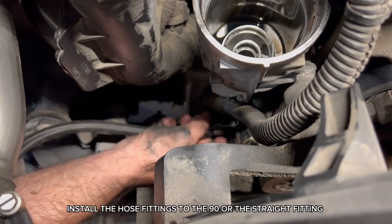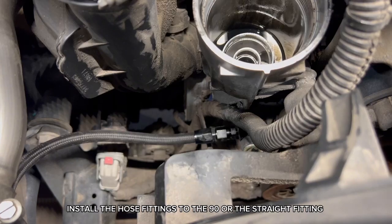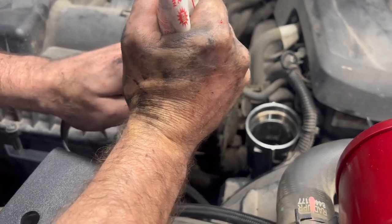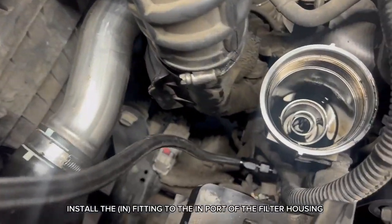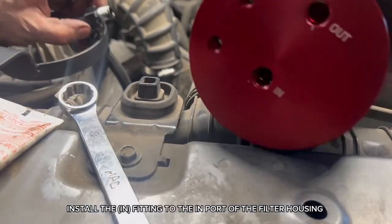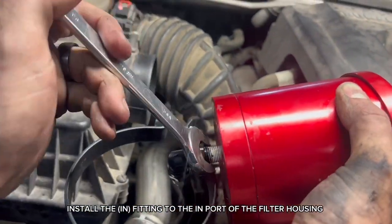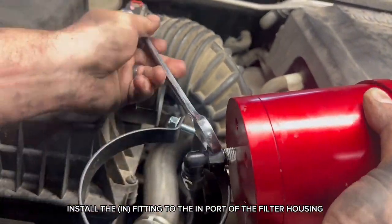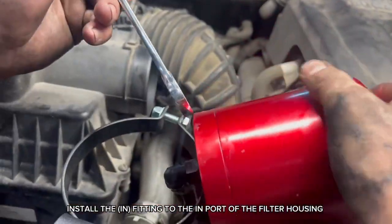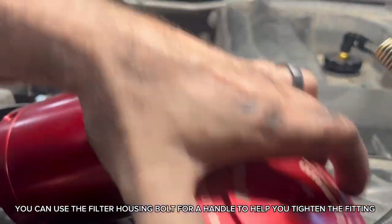Install the hose fittings to the 90° or the straight fitting. Install the in-fitting to the in-port of the filter housing. You can use the housing bolt as a handle to help you tighten the fitting.